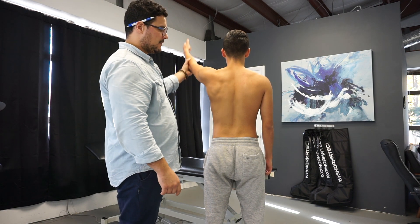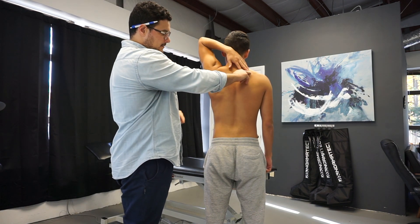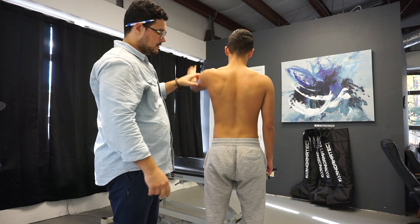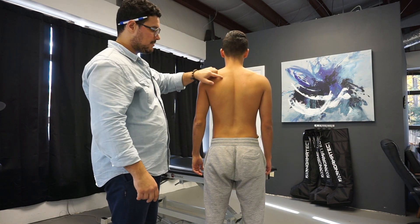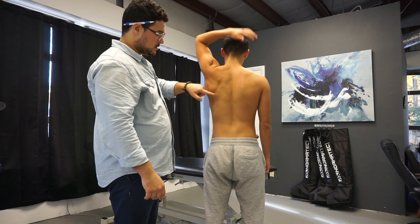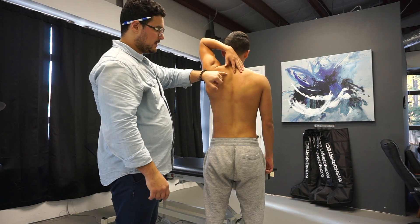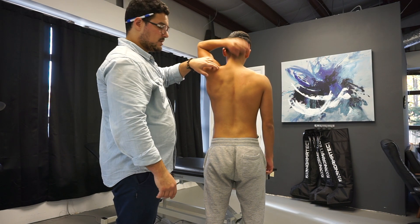The next one is just going to be functional external rotation. He's going to bring his arm up into my finger. A couple things we look at here is the scapula kinematics — how it's moving. How's the shoulder blade moving? Is there a nice ratio here? How are his muscles moving? You get the distance, what his upper trap looks like.